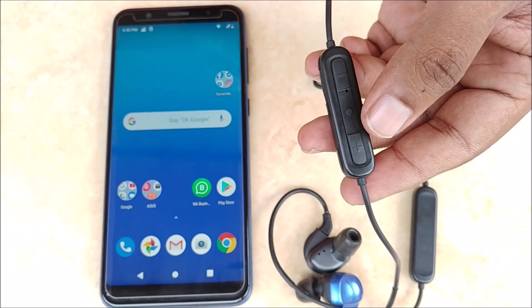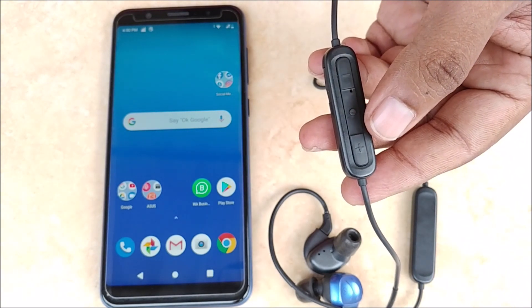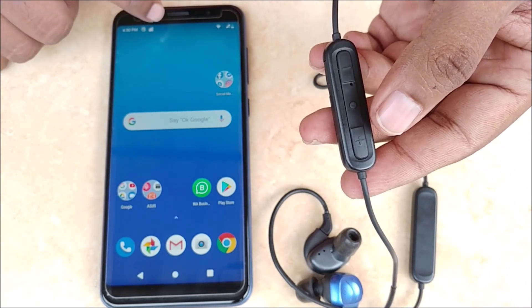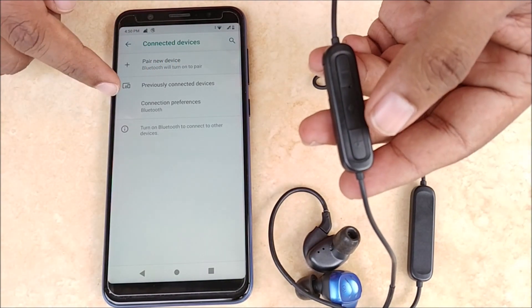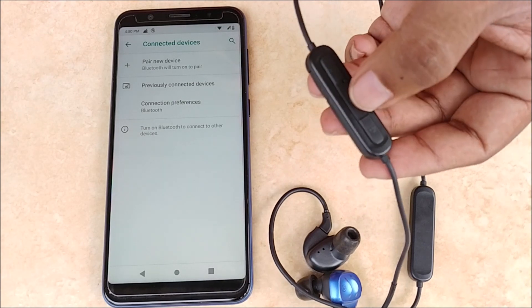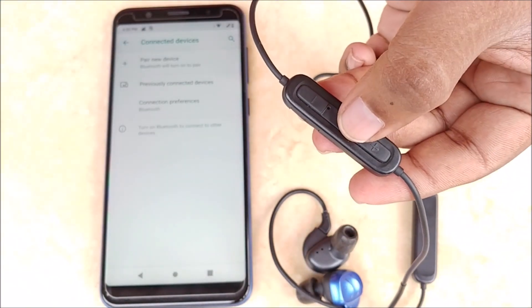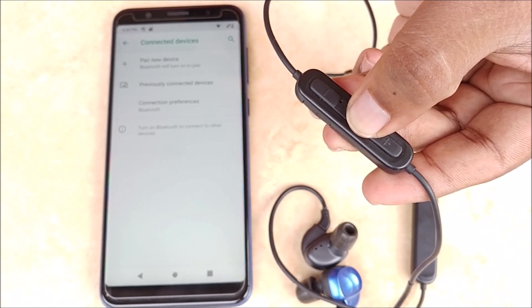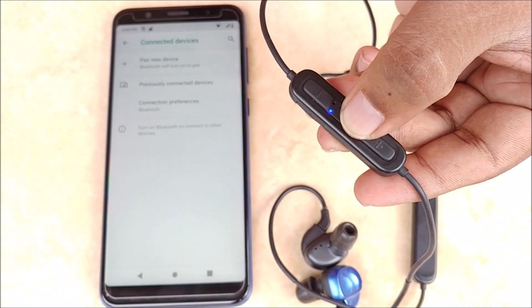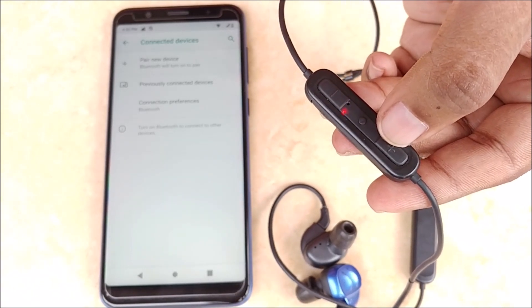Now we will learn how to pair Blue Link with our smartphone or any other Bluetooth enabled source. First, we will power on Bluetooth in our smartphone. Then we will switch on Blue Link by long pressing the power button. It will enter pairing mode as soon as it is powered on. This is indicated by quick flashing of blue and red LED.